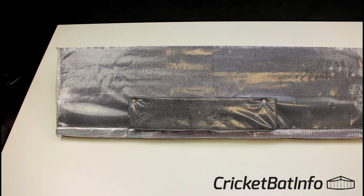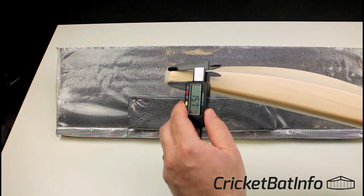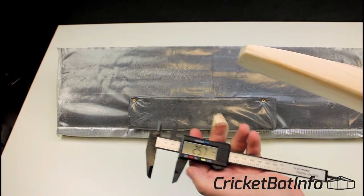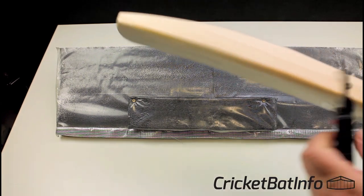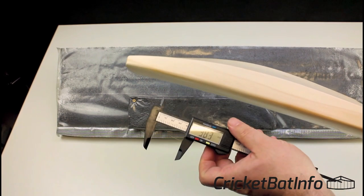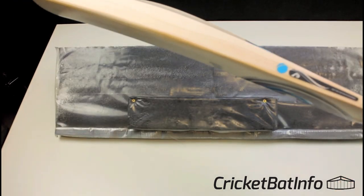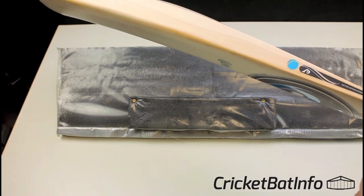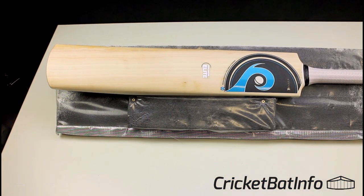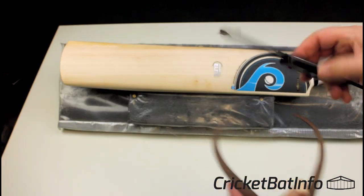Let's take some measurements. We've got 18.5mm at the edge, about 26mm in the centre of the toe. The edge — remembering it's probably got about 5mm of boning — is just over 38mm. The shoulders are nearly 16mm. Down here: 35.8mm. The face of the edge: 107.4mm. And the spine is on or just over 67 — it's actually 68mm.